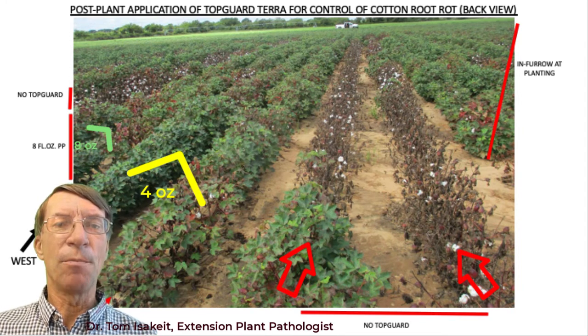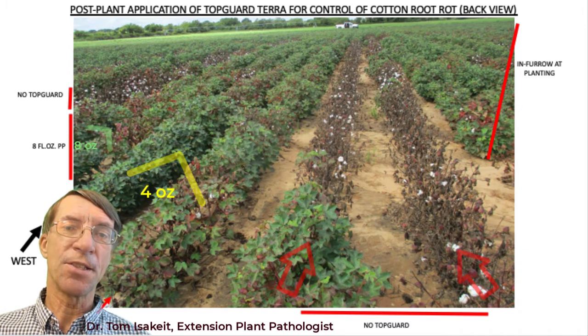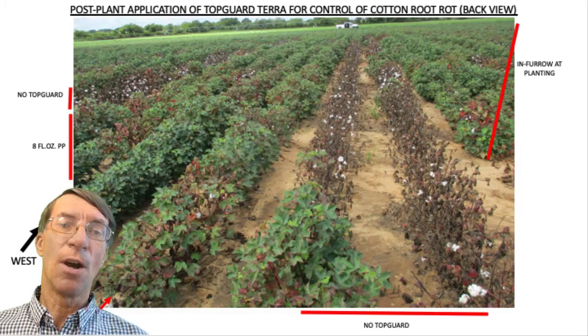This type of treatment might not work for all fields. It probably works best for fields that have overhead irrigation, such as this field which had a center pivot. We'd recommend growers try this out on a limited acreage first to see how well it works.